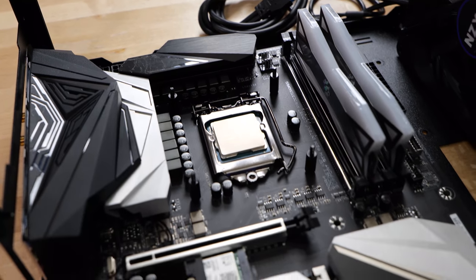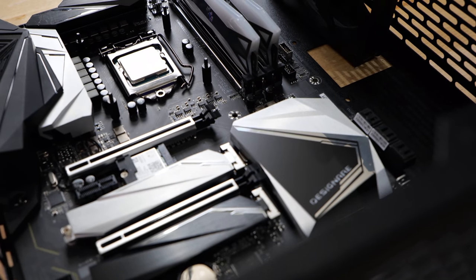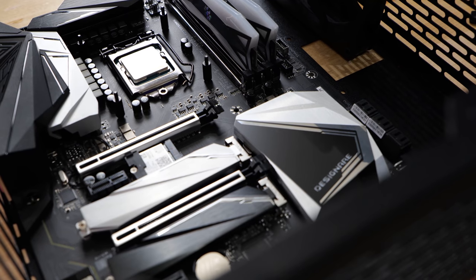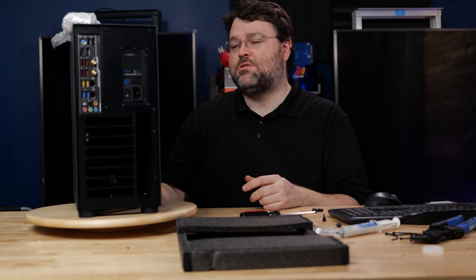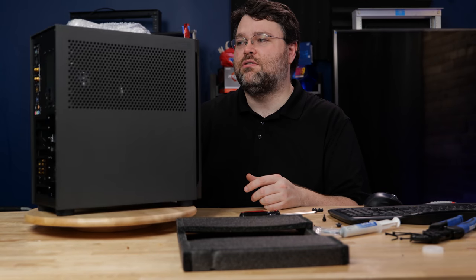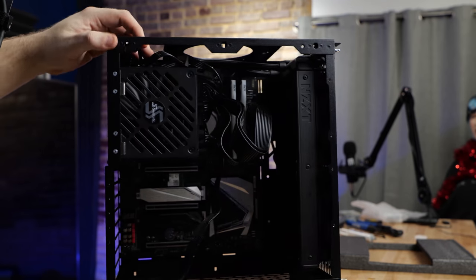We've got dual gigabit, USB 3.0, USB 3.1, USB 3.1 Gen 2, plus onboard Wi-Fi, plus all of the other options. This is going to be a home for capture, and I can add a discrete GPU if I want for things like Nvidia Encoder. There's a million possibilities because there's a ton of room for activities in here.